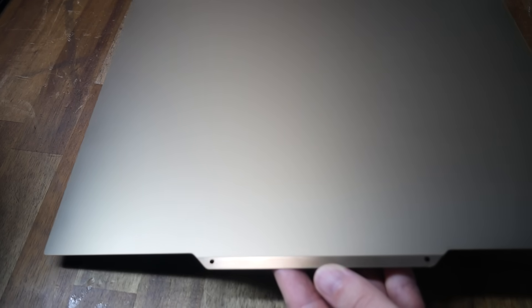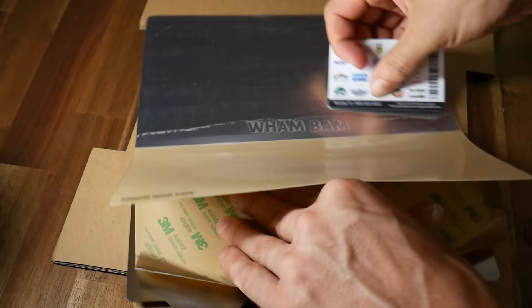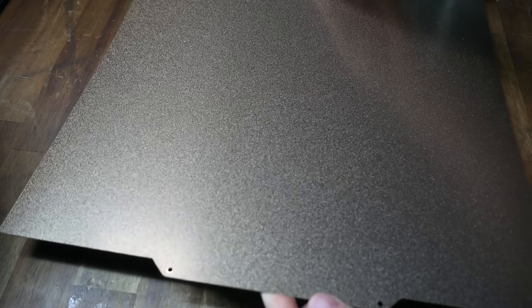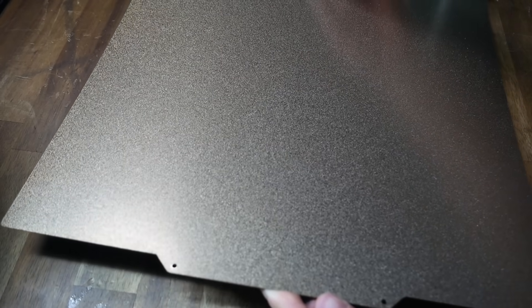PEI beds come in two flavours: the first being a smooth sticker sheet, which we apply by carefully transferring it to our build surface. The alternative is a textured PEI bed, which is applied to the build surface by manufacturers rather than ourselves.